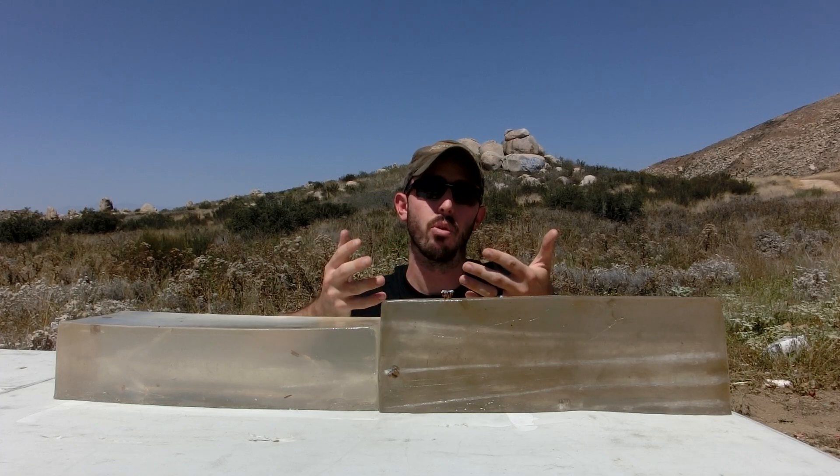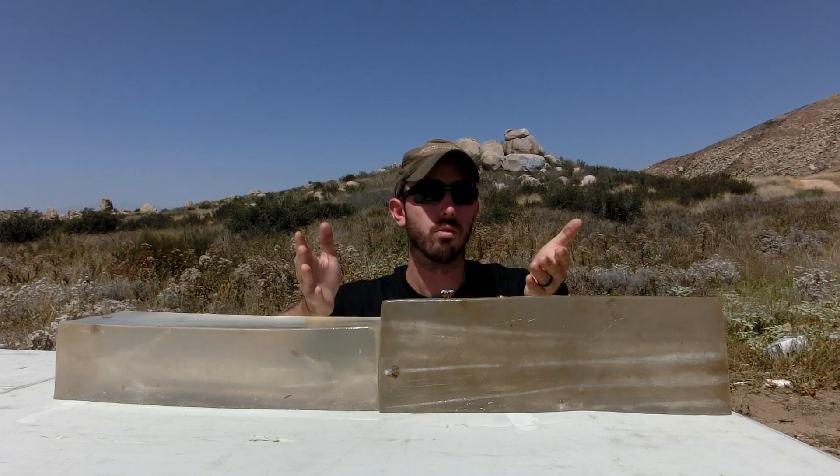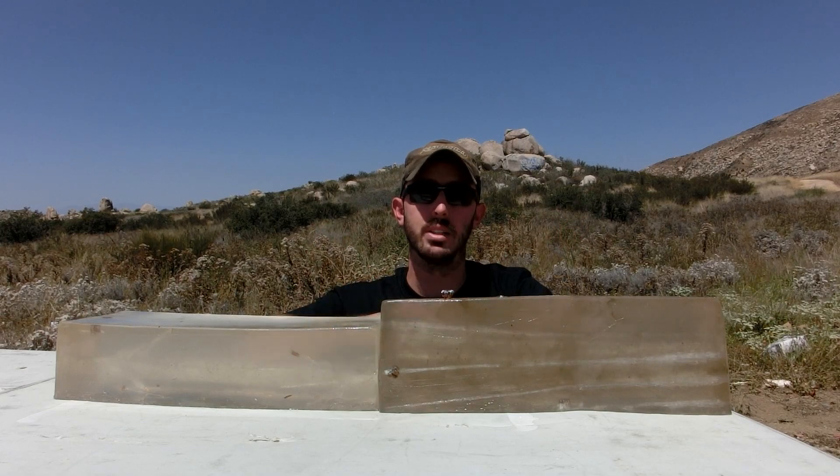What's very interesting is we expected to see a difference in performance depending on barrel length, but it seems like whether you're carrying this in a concealed carry or a full-size, it's going to perform exactly the same. Thanks for watching, guys. Let us know if you're going to carry this type of ammunition in the comments below, and I'll see you next time.